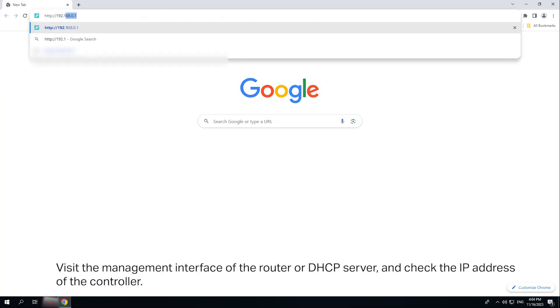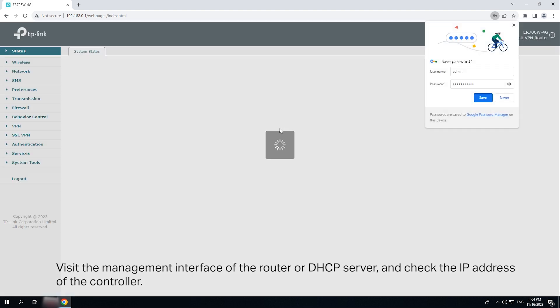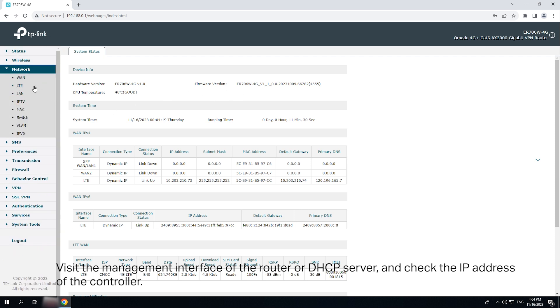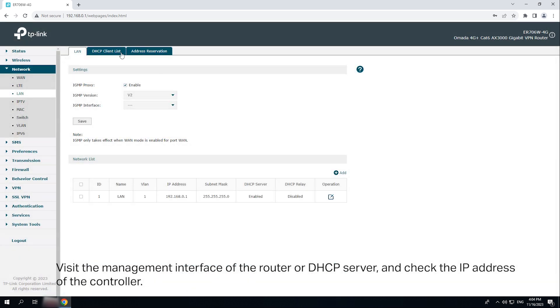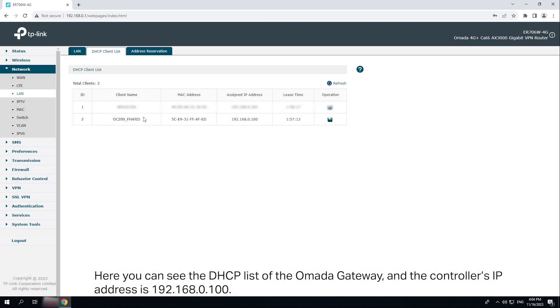Visit the management interface of the router or DHCP server and check the IP address of the controller. Here you can see the DHCP list of the OMADA gateway and the IP address of the controller is 192.168.0.100.